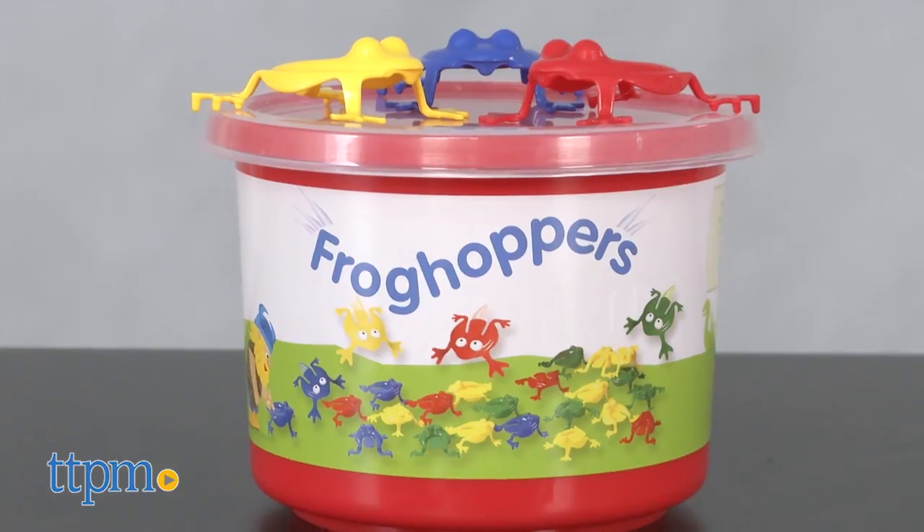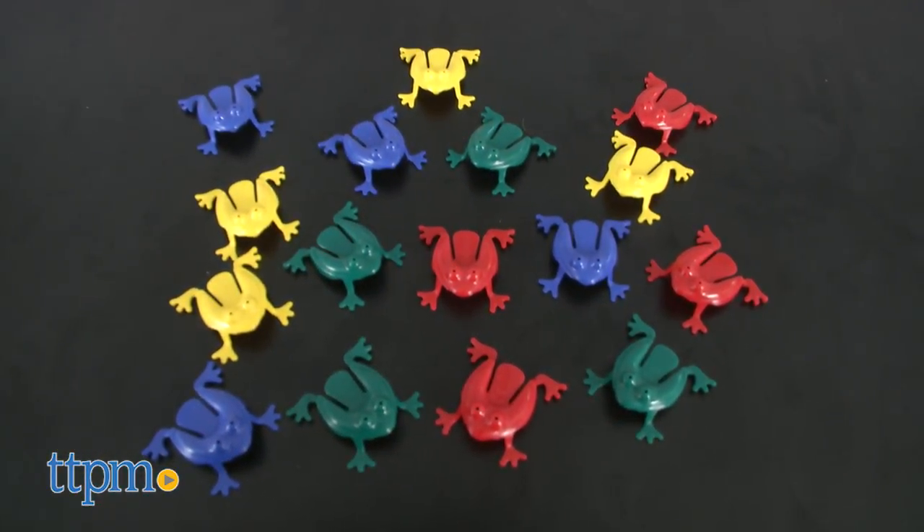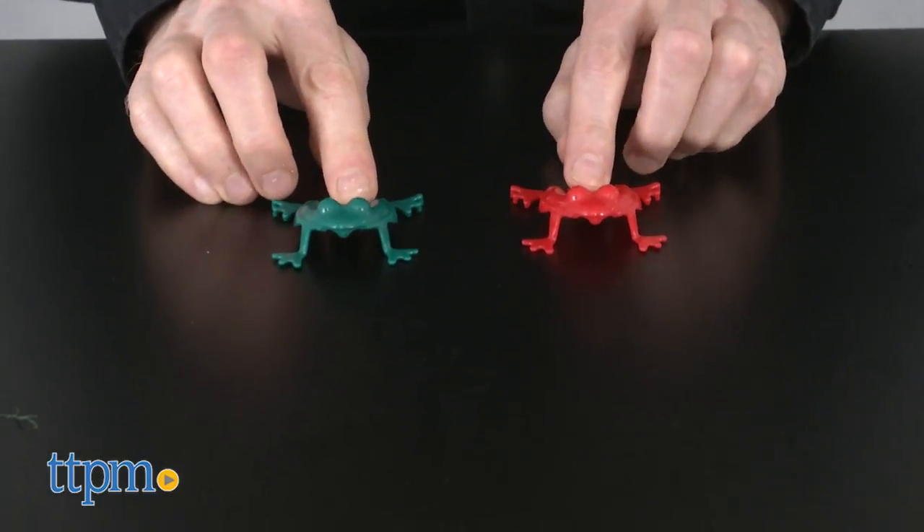They come in a reusable tub and they are dishwasher safe. Included are 16 plastic frogs. They're in four colors: red, blue, yellow, and green.